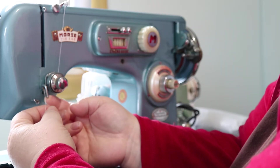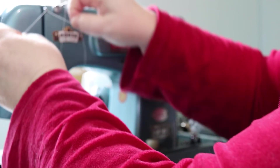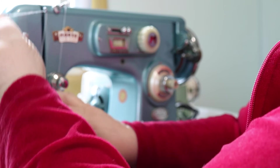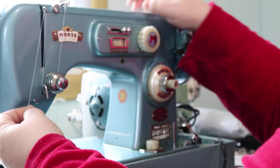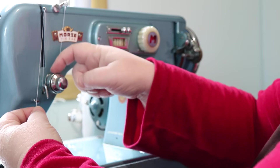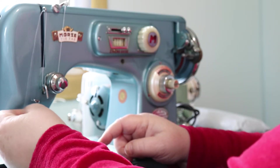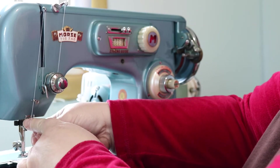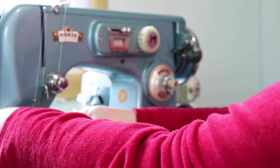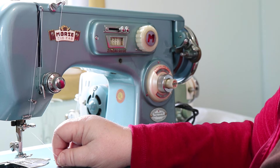Now bring your thread up and over, catch the little wire arm, then bring it down and catch the larger arm. Then bring your thread back up and catch the coxcomb — or whatever you call it, I always call it the coxcomb. Then through this little roundabout doohickey right here, and then through this one, and then right next to the needle.